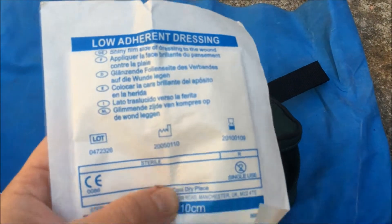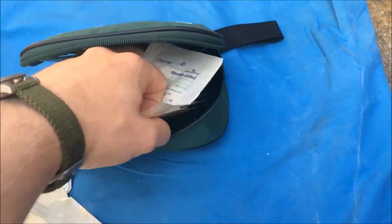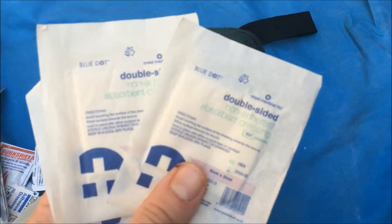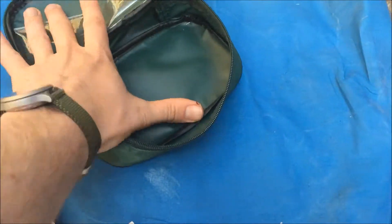Then we just come to these few dressings at the end — non-adherent or low-adherent dressings. There's a large one, 10 by 10, and I've got about three or four smaller ones. The kind of things you'd put on with tape or a bandage or something like that.